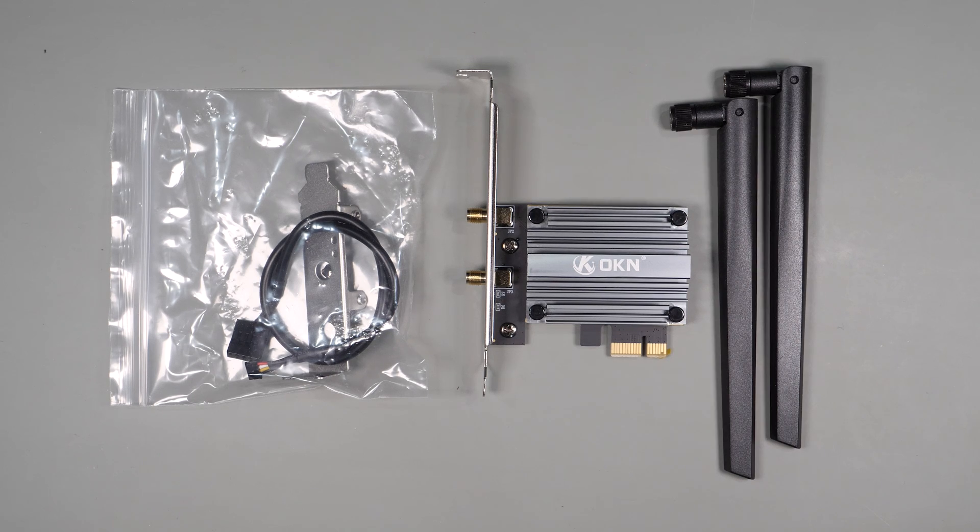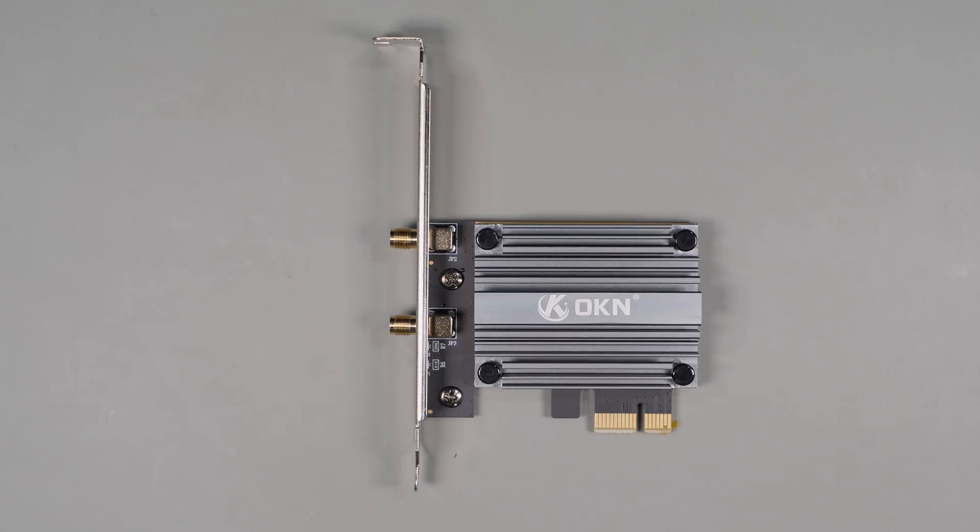Next we have the OKN Wi-Fi 7 PCI Express card. It lists slightly different specs and claims 5.8 gigabits per second at 6 gigahertz, 2880 megabits per second at 5 gigahertz, and 574 megabits per second at 2.4 gigahertz. It also supports Bluetooth 5.4 and WPA3.